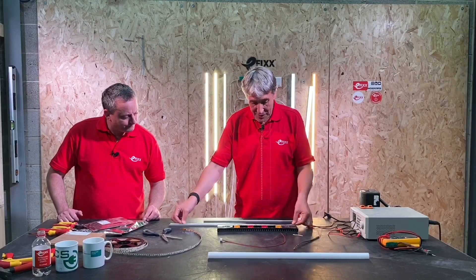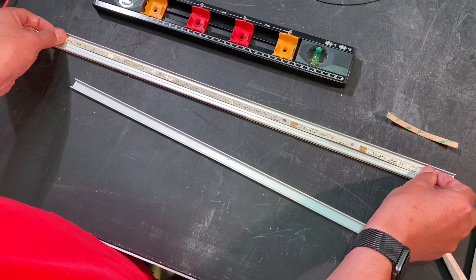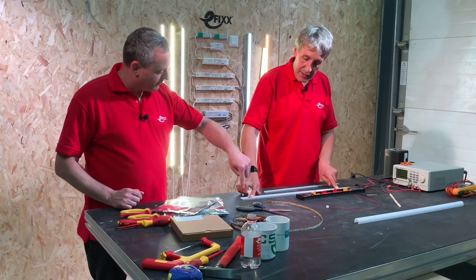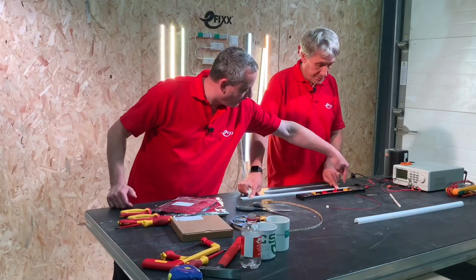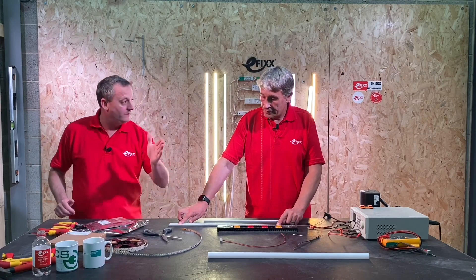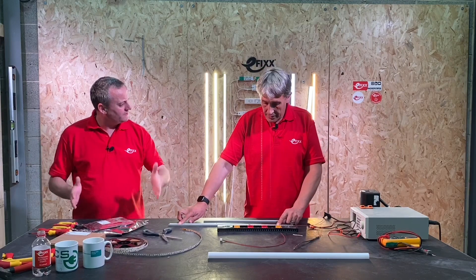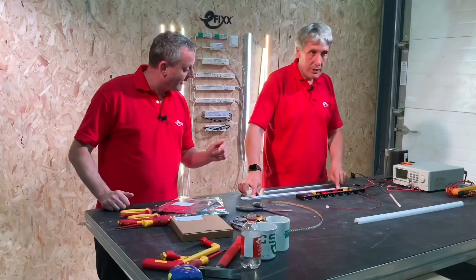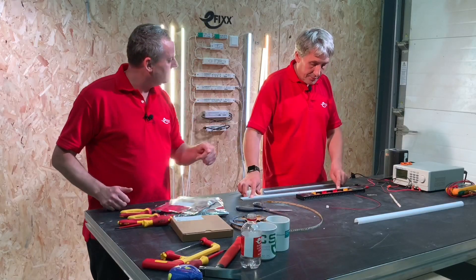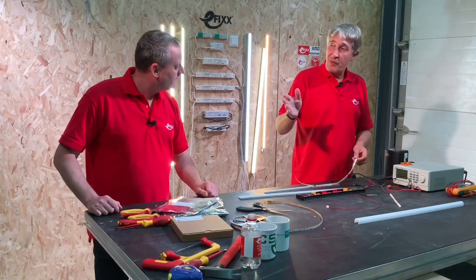Now it's not long enough, so you've got a choice: put it at one end and have a big dark patch, or centralize it so you have a little gap at each end without the light you were expecting. We've now got it down to 600mm instead of the 650mm we wanted — a 50mm gap shared across the two ends. That's the compromise you have to make.